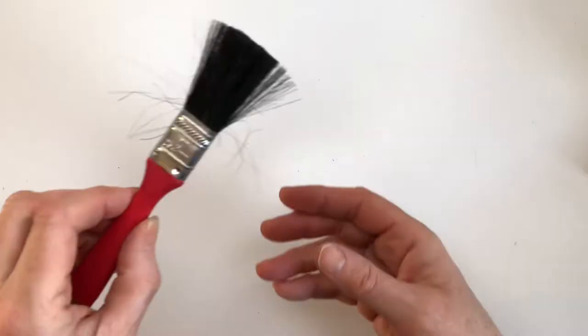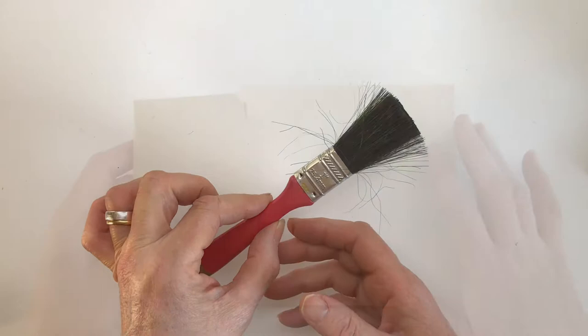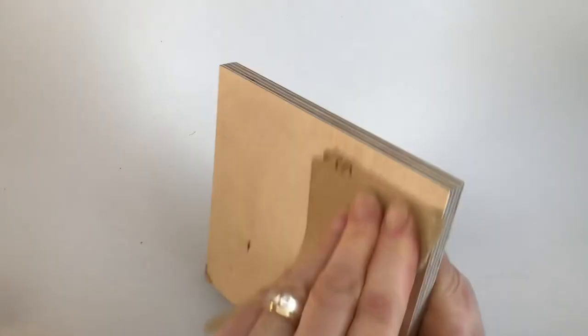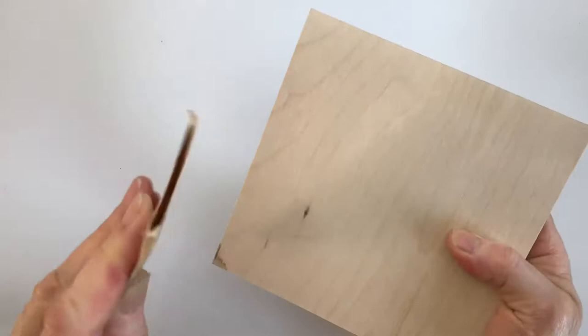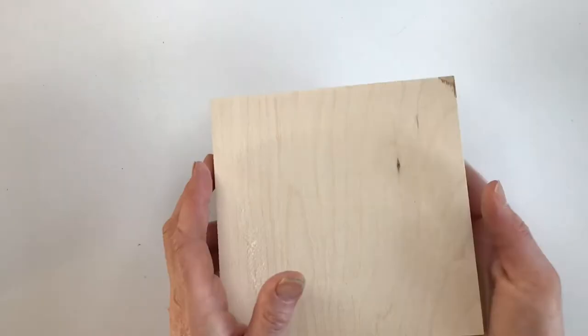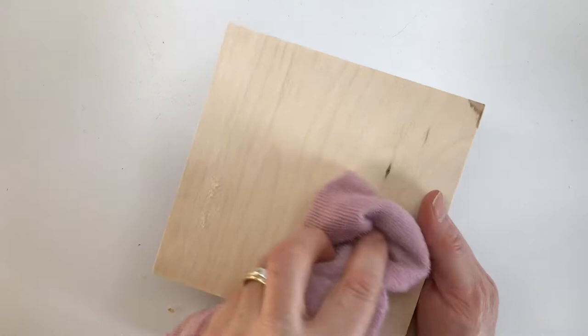First you want to give the wood a good rubbing with the sandpaper. Make sure you get right up to the edges. Next you want to take your soft cloth and wipe it to get rid of all the wood dust.